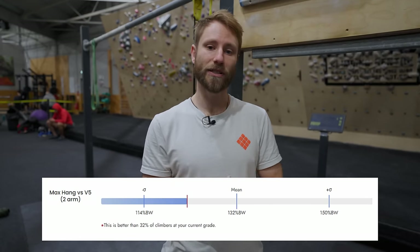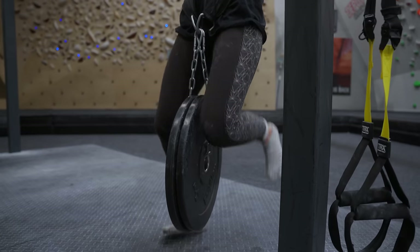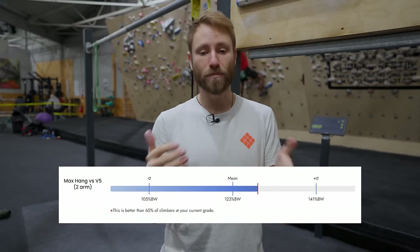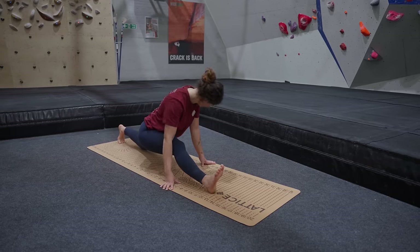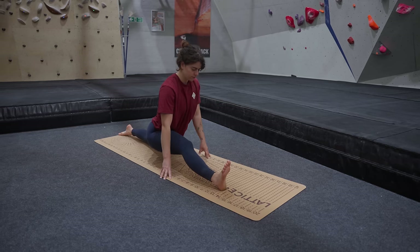When you're below this benchmark, it's certainly something you want to focus on improving to push past this boundary in your grades. For the female data set, this average drops by a whole 10%, so we're not seeing as much finger strength required relative to body weight. The main physical difference between these two groups is likely flexibility, with increases in flexibility almost immediately improving how efficiently you can move and the technique options available to you.